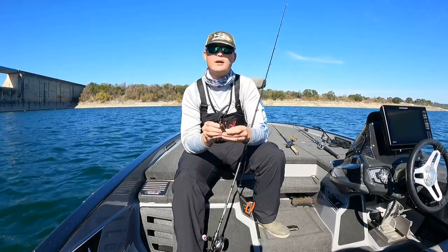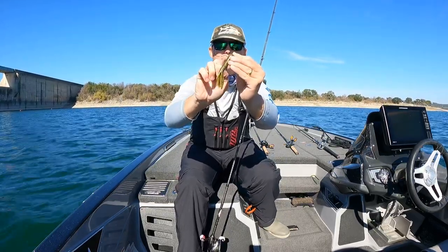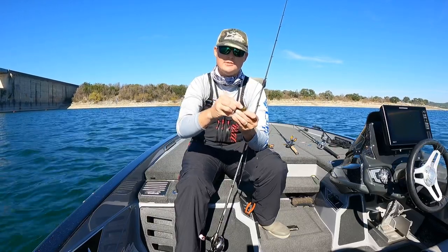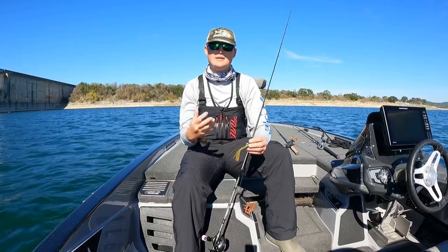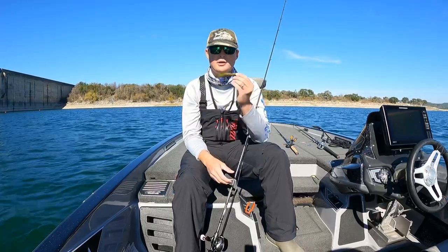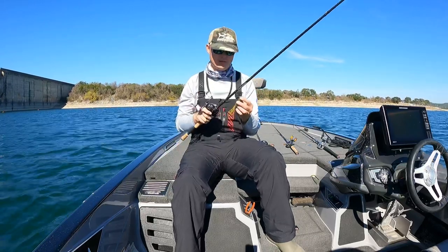I like to Texas rig them, but one thing I recommend is a specialty tube hook. If you look closely, you can see there's a little bend in it right here — that just keeps it seated against the tube real well. You can Texas rig it rather than having a hook point exposed. In rocky lakes like this, you don't get hung up as much. There are also jig heads that go inside the tube and allow you to rig it weedless — those work as well. This is going to be a really good bait in cold water, especially with how much salt they have in it, and they've got a nice slow sink as long as you don't go crazy with that tungsten weight.